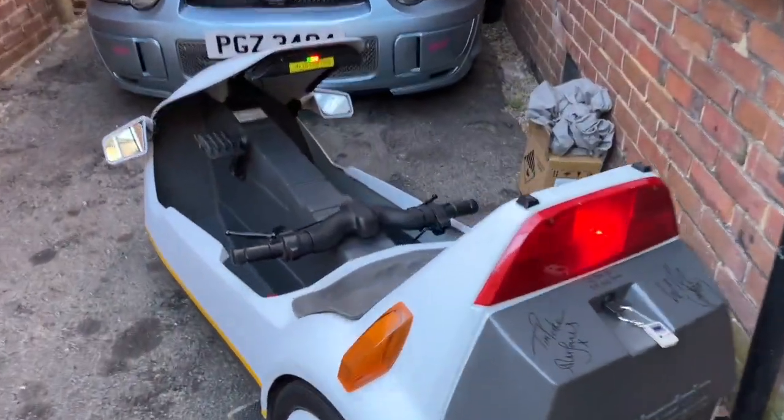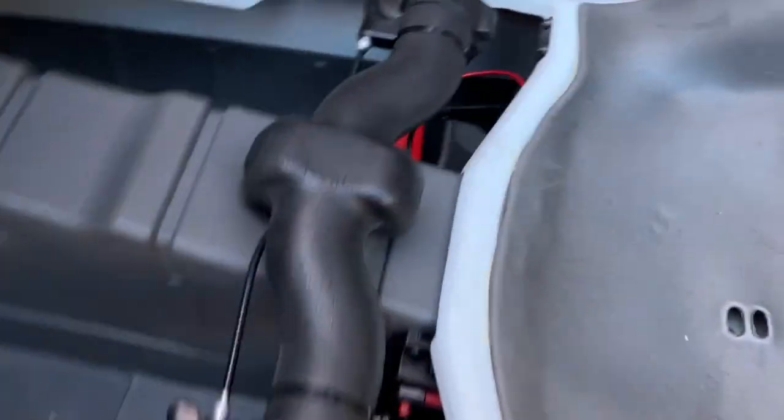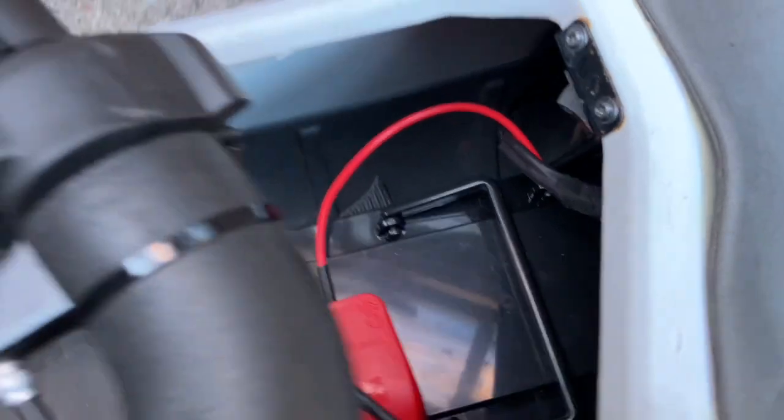Here we go — just connecting these batteries up, put the back wheel in the air. They're installed absolutely perfectly in there and the connections went on absolutely perfectly.